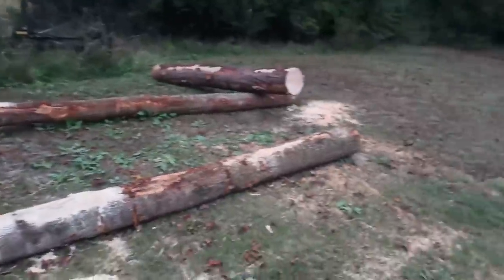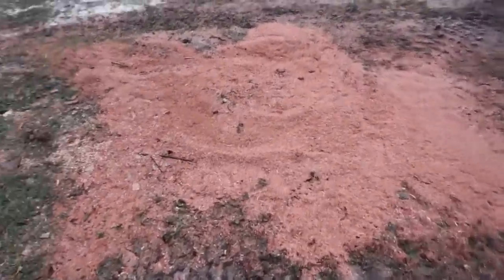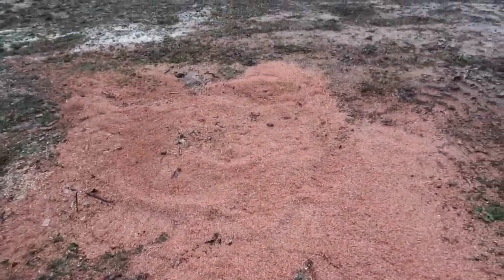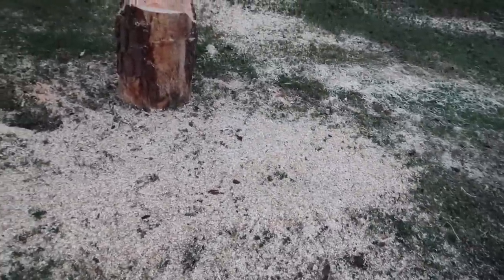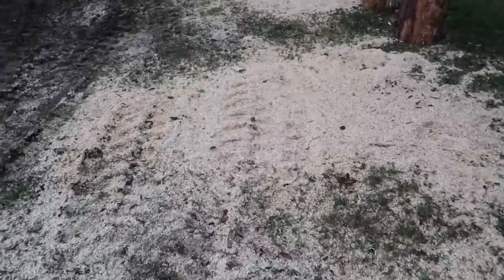Look at all the sawdust on the ground here - looks like snow, man, sawdust everywhere. This is where we ran a 3120 in some dry red oak right there. That saw is a tank. I'd never run a 3120 before, but it wasn't as heavy feeling as I thought it would be running. I wouldn't want to run one a long time, but it wasn't bad. You're gonna see a dedicated video just on the 3120.